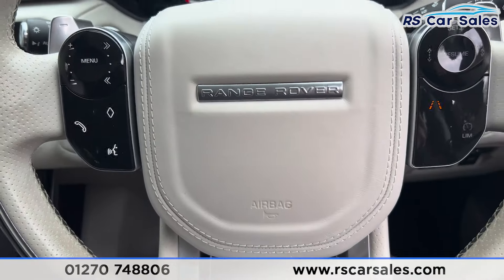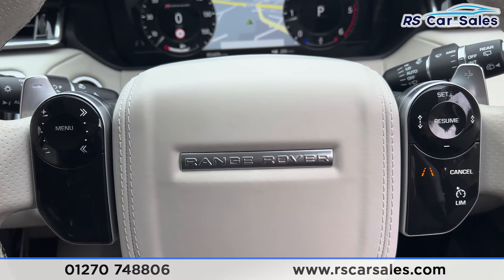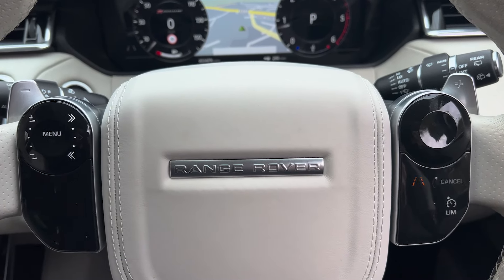That's all I'm going to show you today. If you'd like to find out more, please check out the website. This vehicle comes with a fresh service, fresh MOT, and free nationwide next-day delivery. Thank you for watching.